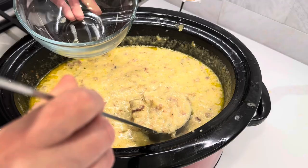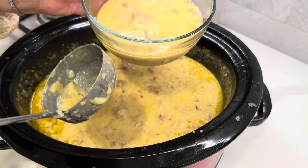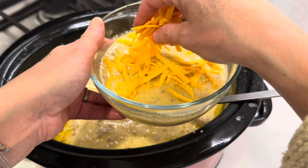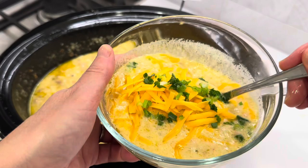Okay, I've pureed it up a little bit. I'm just going to top it with a little more cheese and some green onions.